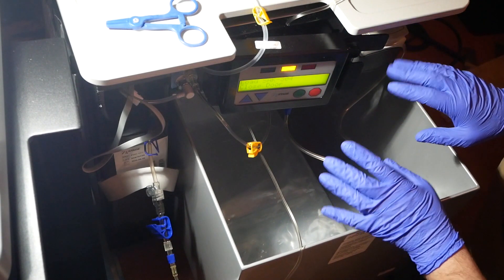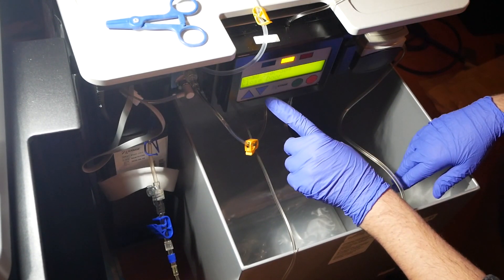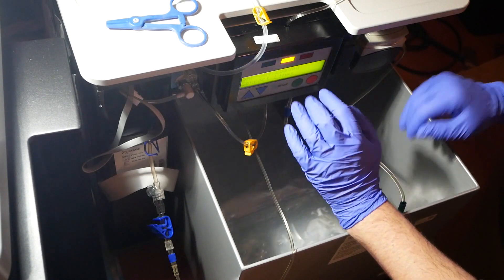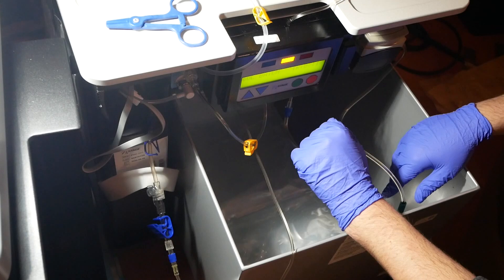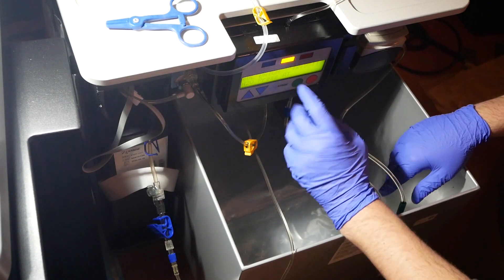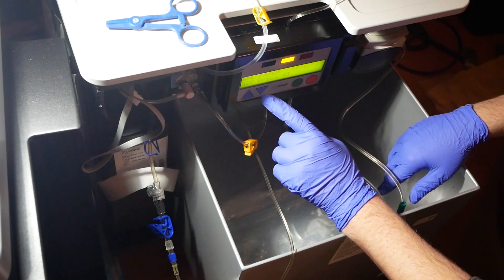Now I've got all my lines hooked up. I'm going to close the door - you don't really have to do the connections now since next it's going to ask you to connect the lines anyway, but we're a step ahead. It doesn't hurt to go ahead and do it all at the same time. So we hit green again.